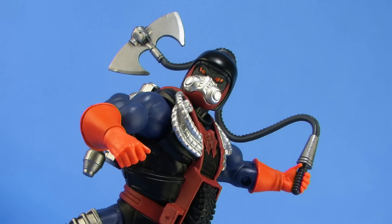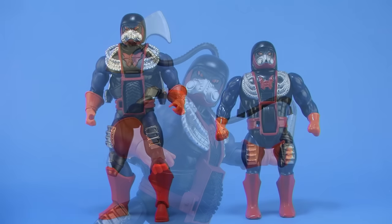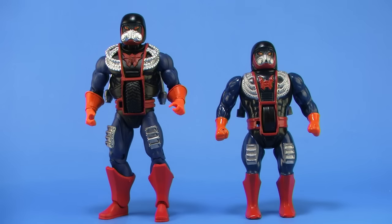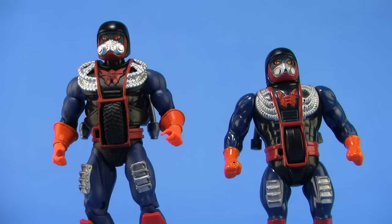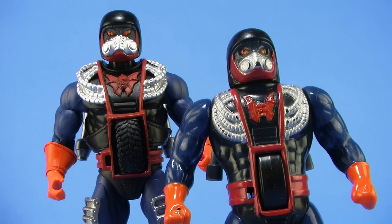It's comparison time. Here's a look at the brand new Drag Store action figure standing alongside his vintage counterpart, where you can really see how they stuck pretty true to the overall design of the guy.